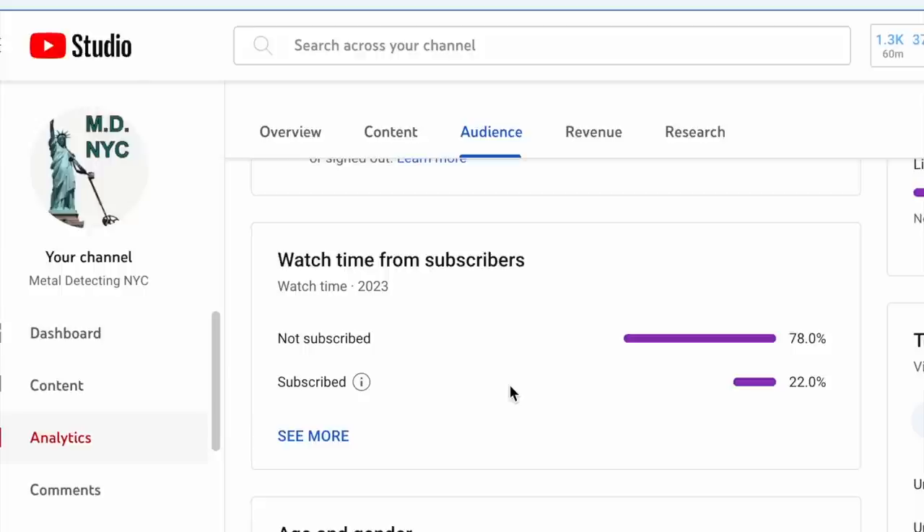And another thing I appreciate from you is if you enjoy this content, if you're learning, please hit that subscribe button. We've gotten this number down — it was well above 80%, now it's down to 78% of the people who watch my videos are not subscribed. Please help me out and hit that subscribe button.